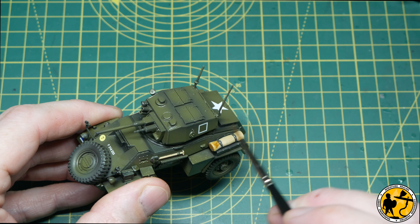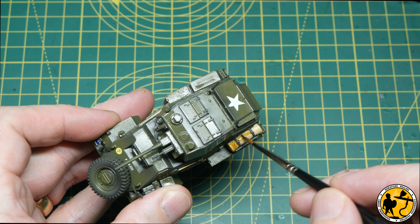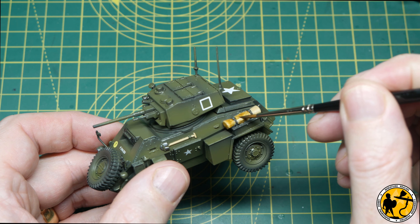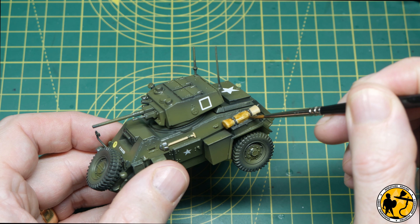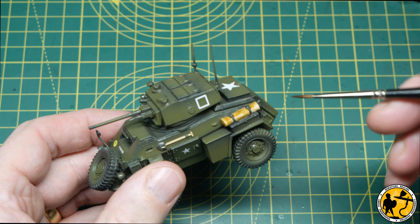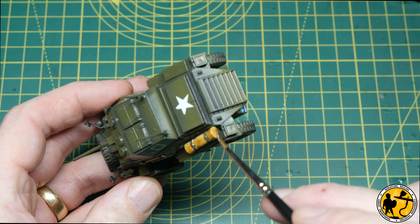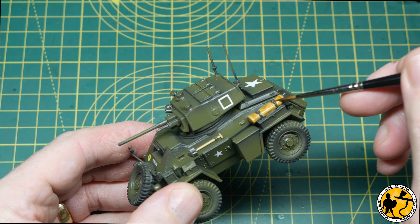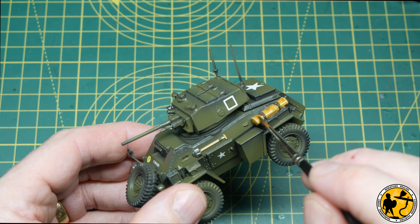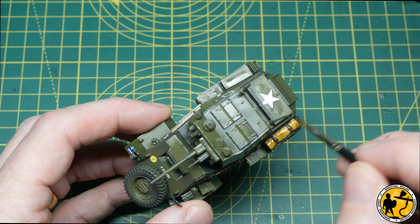Now I'm reaching for Contrast — Skeleton Horde — thinned slightly at about two parts Skeleton Horde to one part water, applying it to the stowage and letting it run into all the crevices, using it a little like a wash. Afterwards I go back with a clean brush to make sure it's not pooling on flat surfaces. Since I'll be adding oil washes later, which will dull things down anyway, I don't want to waste time doing lots of standard highlighting on something I won't need to do.